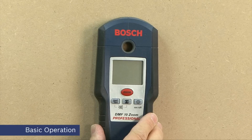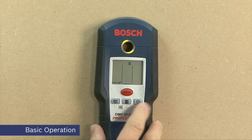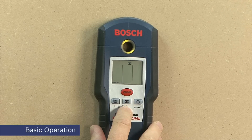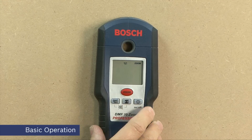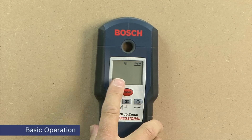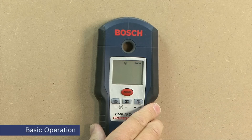The DMF10 Zoom is easy to use. Switch on with the on/off button and select the mode with these two buttons here. The middle one is for metal mode, the left-hand one is for wood mode. The zoom button has two functions depending on the mode you're operating in — that'll be explained later in the video. There is a comprehensive LCD display, an LED indicator and an audible tone.